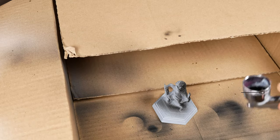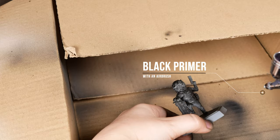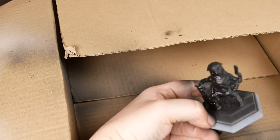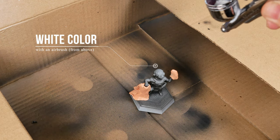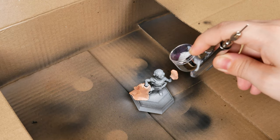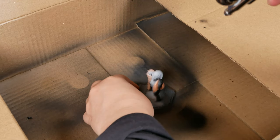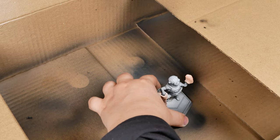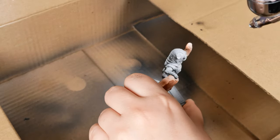First, I will apply a black primer. Then I apply white color to do the zenithal primer technique. This way you can see where the lights and shadows should be, and the paint becomes more saturated over white color — that is a good point. I used city putty mask to protect the guns because I don't want them white.